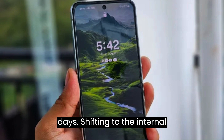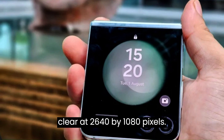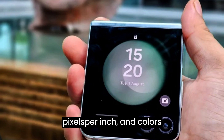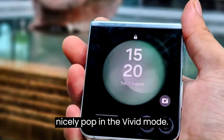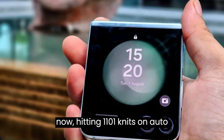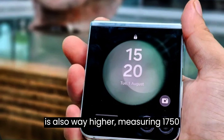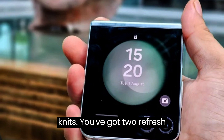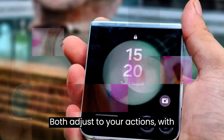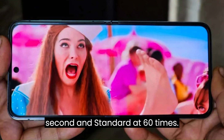The internal display is a 6.7-inch Dynamic AMOLED 2X, incredibly clear at 2640x1080 pixels, with a density of 425 pixels per inch — colors nicely pop in vivid mode. This primary display is even brighter now, hitting 1101 nits on auto mode, almost 200 nits higher than on the Flip 4. Maximum brightness measures 1750 nits. You've got two refresh rate choices: Adaptive and Standard. Both adjust to your actions, with Adaptive going up to 120Hz and Standard at 60Hz.